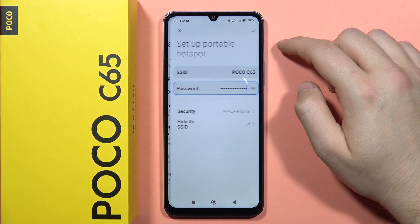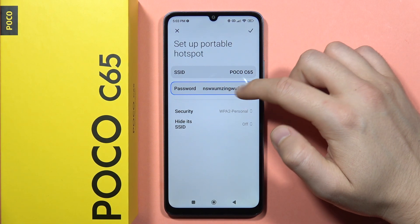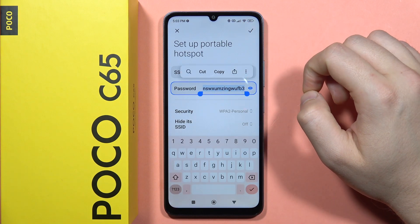You can also customize this option by tapping on 'Setup Portable Hotspot'. From here you can set the name of your hotspot and set the password. If you want to change the password, you can tap on it twice.